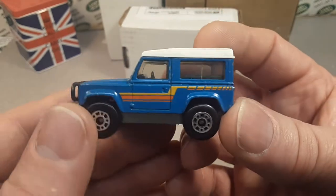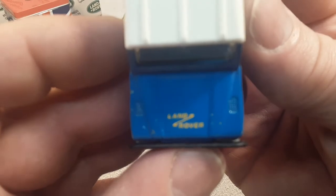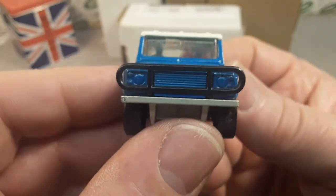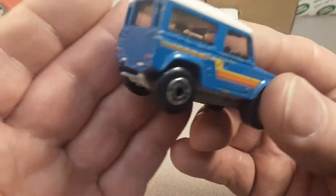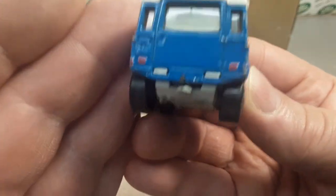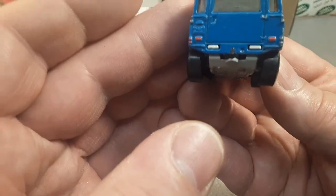Nice little Land Rover on the hood. Nice stripe, nice straight bull bar — very, very nice. Nice example. Got the tow hitch on the back, and we got some taillights on there. I think somebody helped themselves to a little taillights.